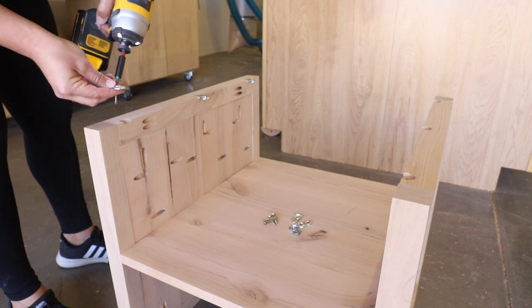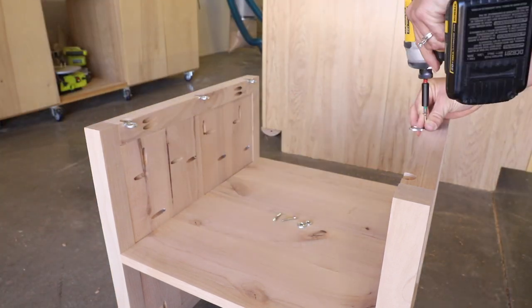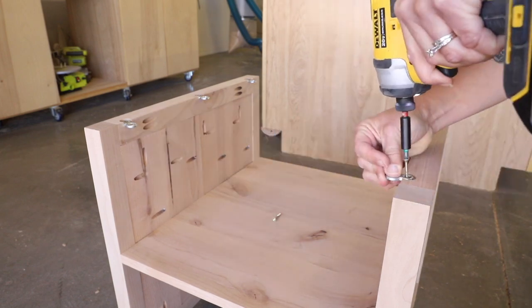I attached the fasteners to the base with one and a quarter inch wood screws — I decided to just use the smallest screws I had on hand rather than go back to the store. I attached three on each side of the base.